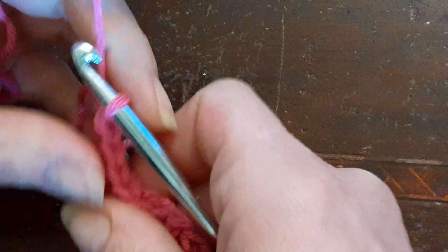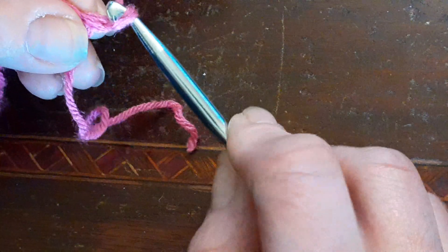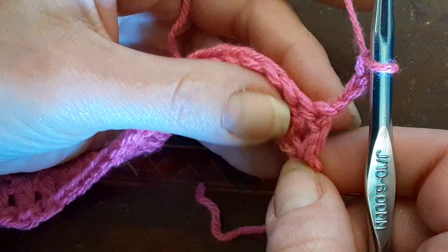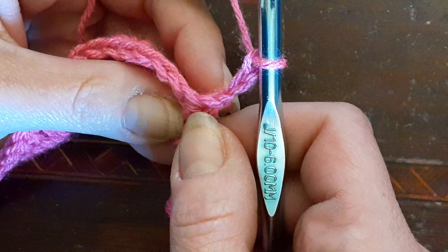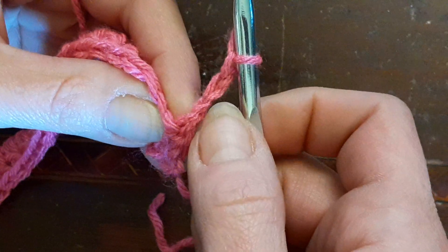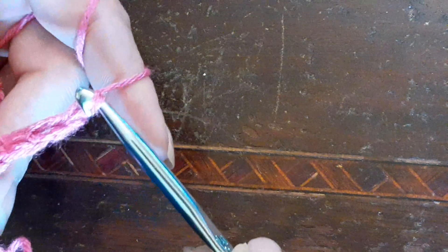We're going to turn our work — we're doing it a bit backwards because usually we chain three then turn, but this time we're going to chain three: one, two, and three. Then we're not going to go into that stitch right there — you're going to go into the following stitch, because the chain three is your first double crochet — and work one double crochet.